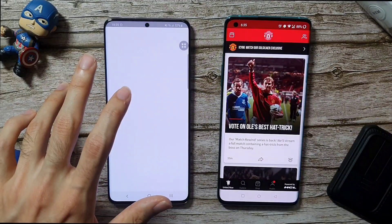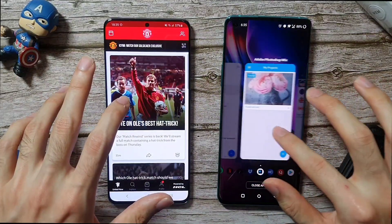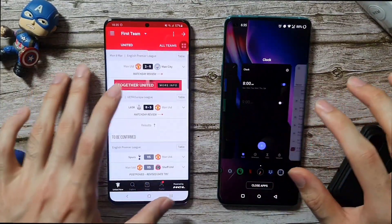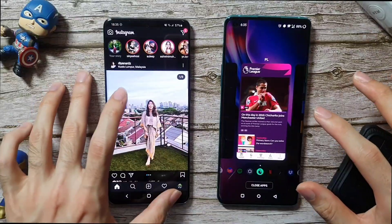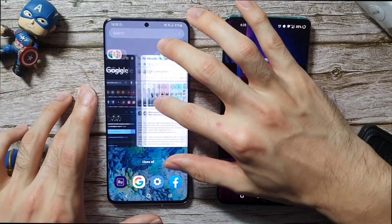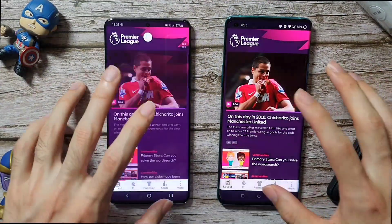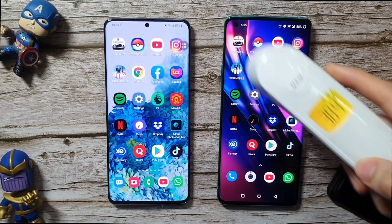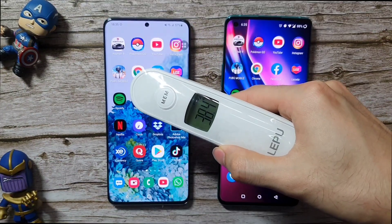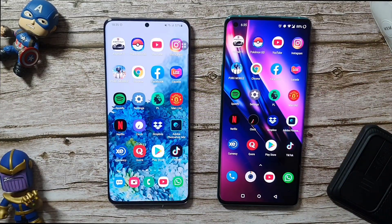Going to Manchester United — best club in the world, don't dislike the video because of that! Faster on the OnePlus 8 Pro. Premier League app — better on the OnePlus 8 Pro, and the S20 Plus again refreshes. Temperature check: OnePlus 8 Pro at 38.4, doing better. S20 Plus at 42.7 — you guys can see it over there that the Exynos does heat up a lot. That's been the case since I got it, something to keep in mind.